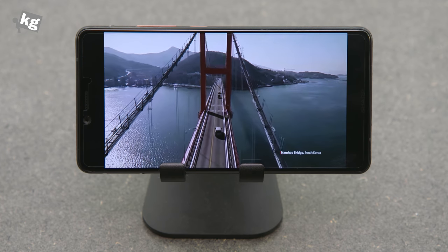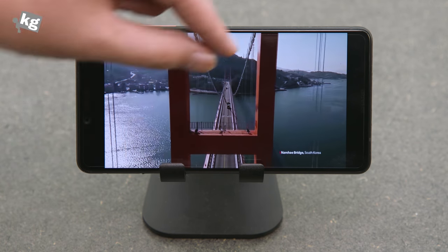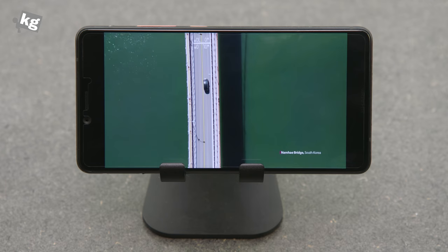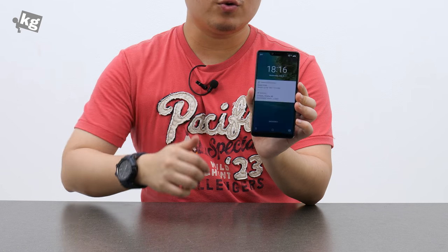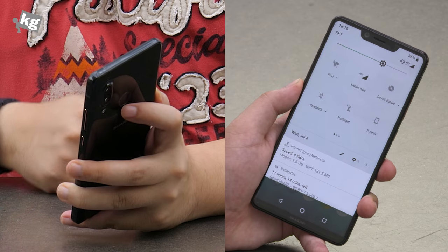Weirdly enough, I couldn't pinch-to-zoom on YouTube, which is a native function. It didn't work on the Xiaomi Mi 8 either, so I guess it's a YouTube thing or a system limitation, but I couldn't fill up or zoom on YouTube at the time of shooting. However, it does have ambient display, double-tap to wake, and a fingerprint reader gesture that lets you swipe once or twice to bring down the notification bar.